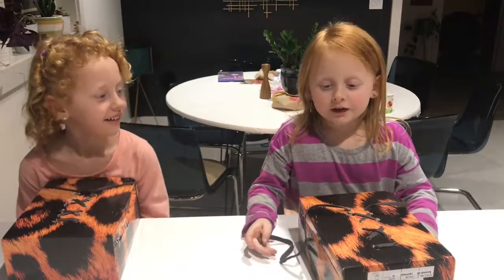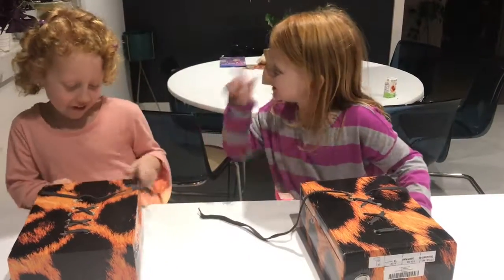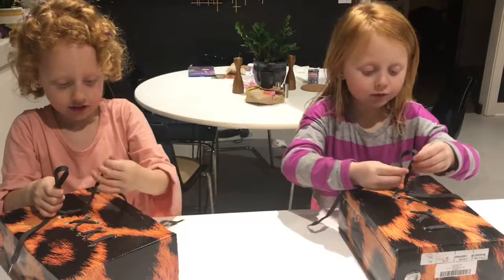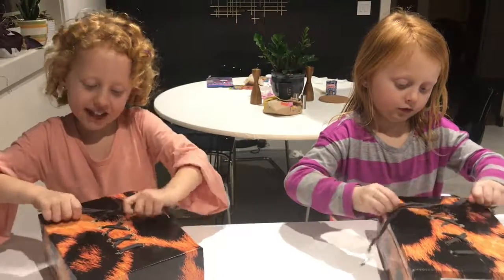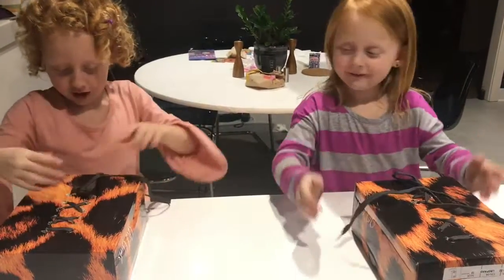Grown-ups and kids, you can follow me if you need to. You make a little bunny ear and then another bunny ear — and then you did it! That's how you do it! Good job, girls! Both of you! And one more time.